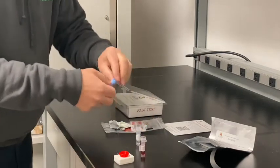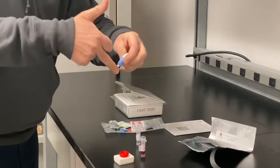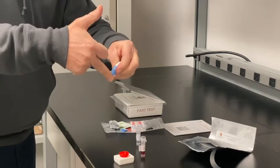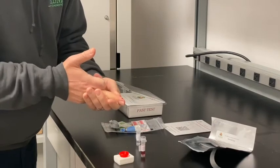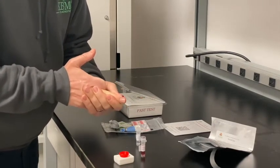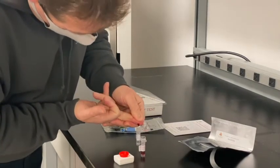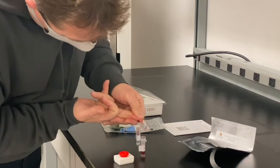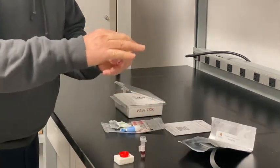Open vial 2. Then go ahead and lance the side of the finger. Keep the hand below your heart so you get good blood flow, and gently massage the finger so that you can get one free-falling drop of blood into the container, which is vial number 2. Then gently recap the vial.